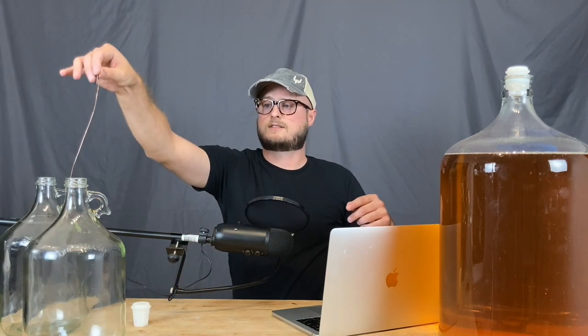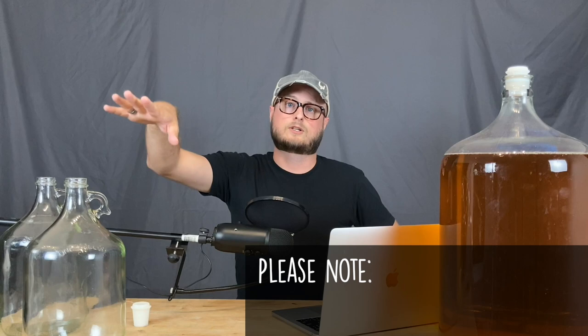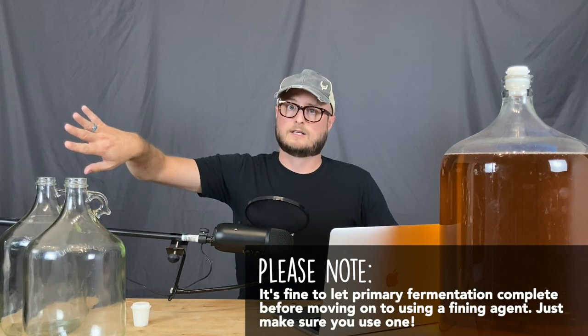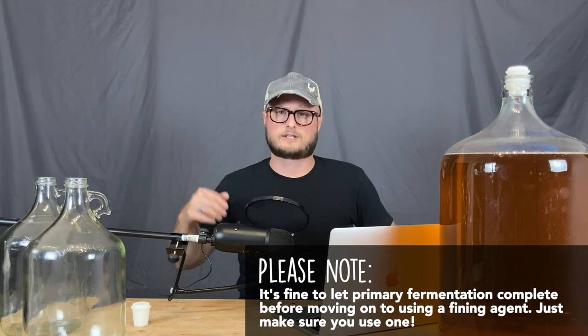When you take the wire out, you're going to see little bits of copper floating on the surface and sinking down into your mead or wine — those are the bits that have bonded with the hydrogen sulfide and are dropping out. You'll also notice quite a bit of corrosion on your copper wire. Once the rotten egg smell is gone, use a fining agent like bentonite or Sparkaloid to make sure all of the copper has been dropped out and is left behind. You don't want any of that copper carrying over into your finished product.